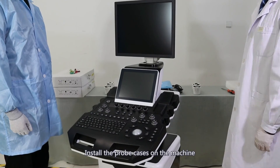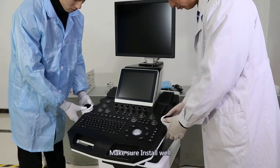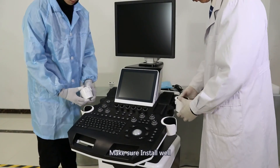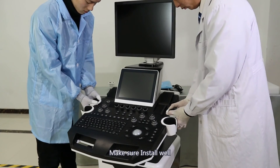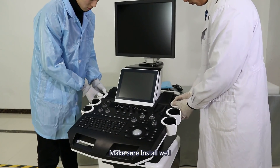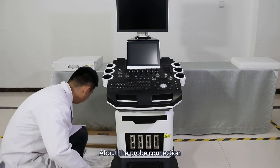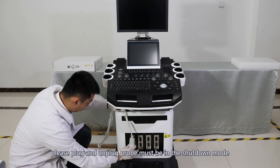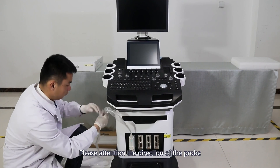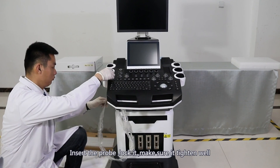Install the prop cases on the machine, making sure they are installed securely. About the prop connection: plugging and unplugging the prop must be done in shutdown mode. Pay attention to the direction of the prop. Insert the prop, lock it, and make sure it is tightened securely.